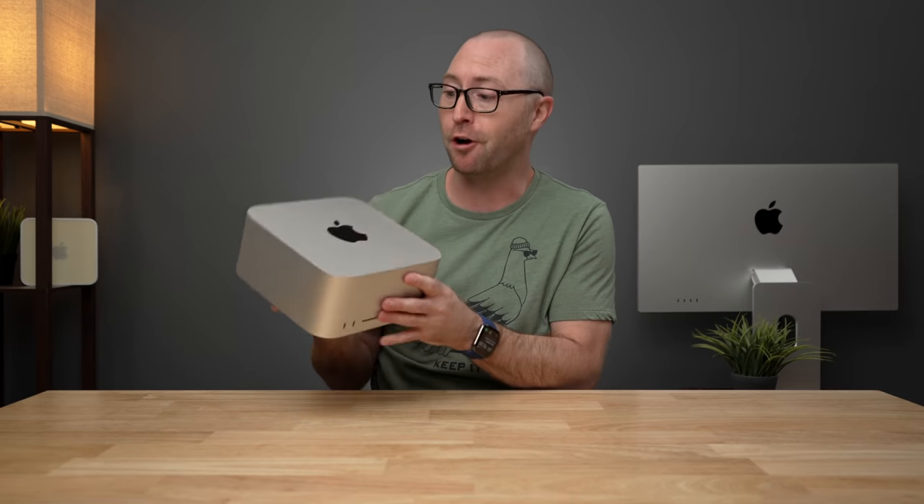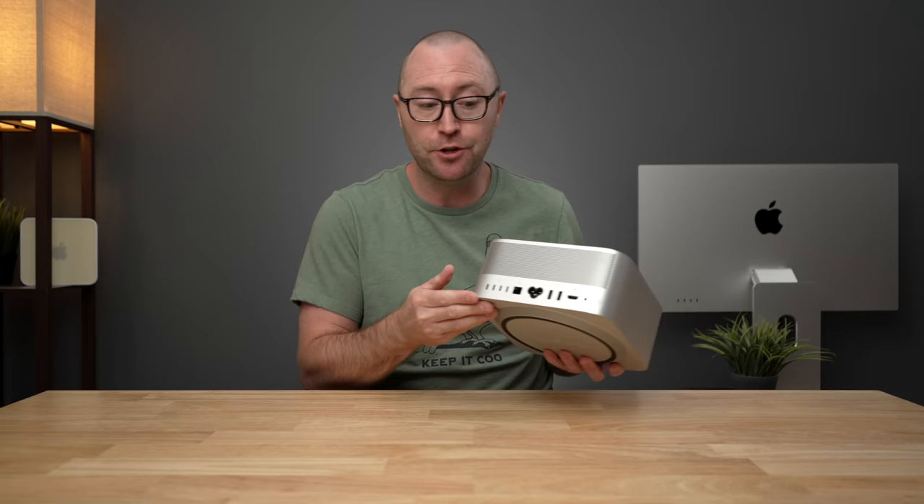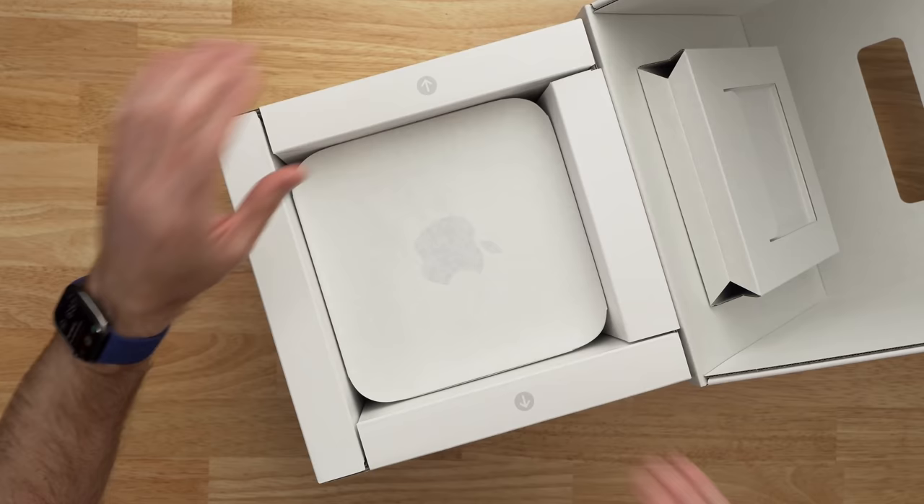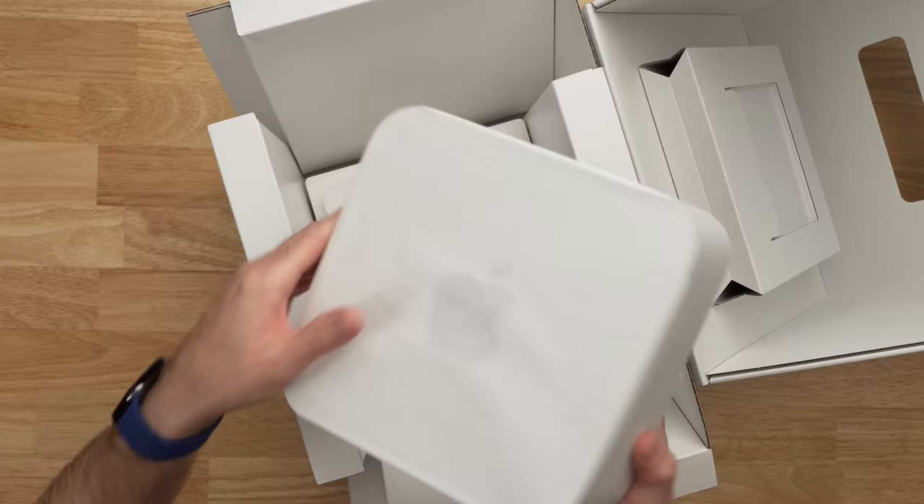The new Mac Studio is the darling of desktop computers lately. It's got a brand new case, a brand new processor option, and new to recent Macs — it actually has a whole bunch of ports. I've been getting to know it pretty well over the last week, and I'll have plenty to say in a future video. But inside the box of this new computer that starts at $2,000, there's nothing else included. So let's take a look at what I think are some of the best accessories for your new Mac Studio.